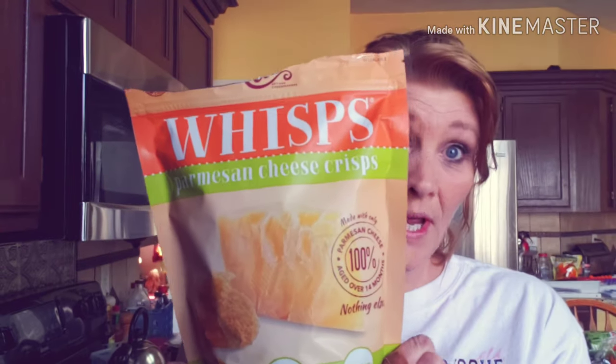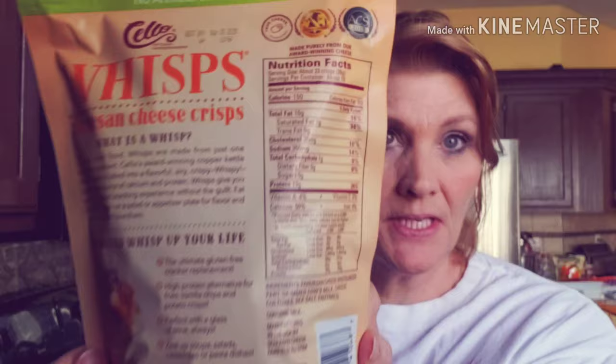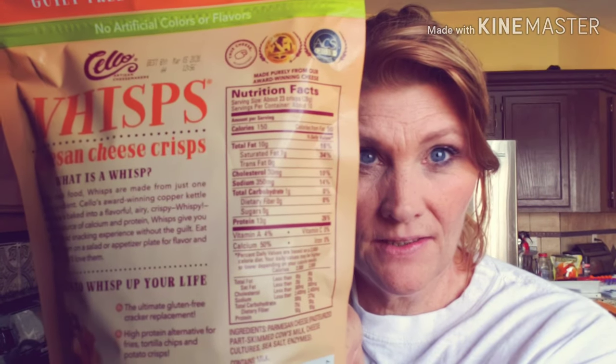I saw a video — I'm not even going to lie, I do not remember where I saw it, it was a little while ago. I just haven't had the stuff to make it until recently when I went to the grocery store. I got Whisps. One serving is 23 crisps, about 28 grams, and it is one carbohydrate per serving. I'm going to use two servings.